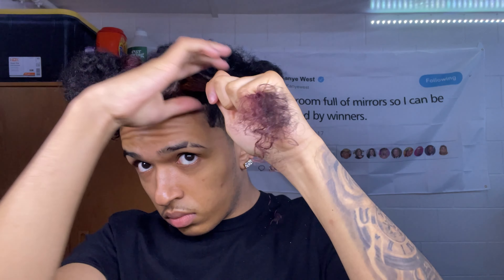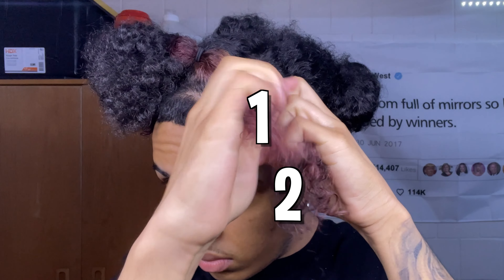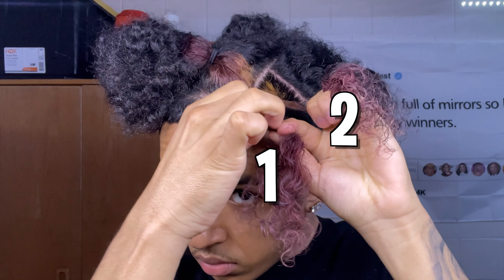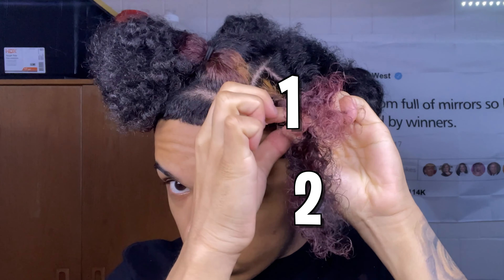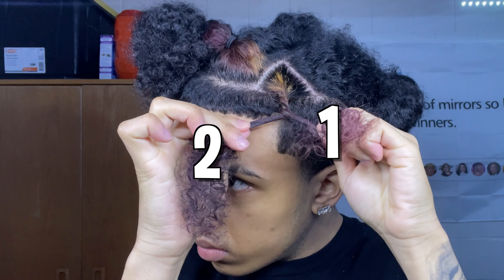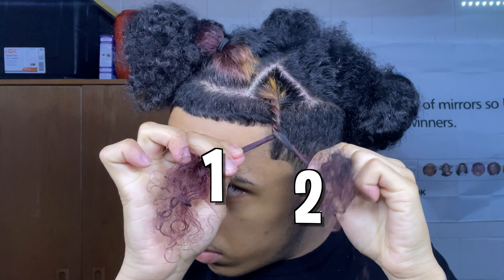When doing the twists it's pretty simple — you get two strands and you just wrap one over the other. One is going over and two is going under, then two goes over and one goes under. You just repeat that process for every twist that you do.